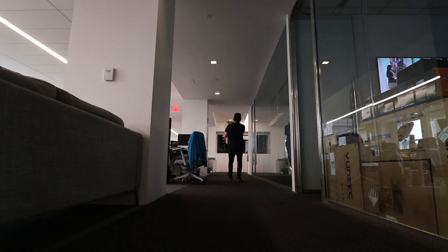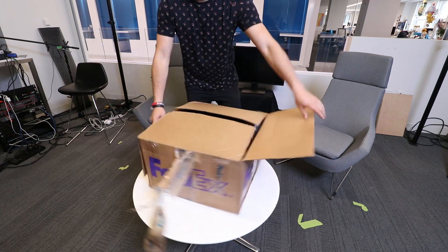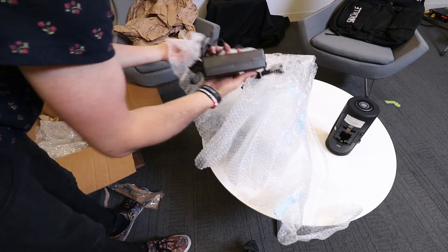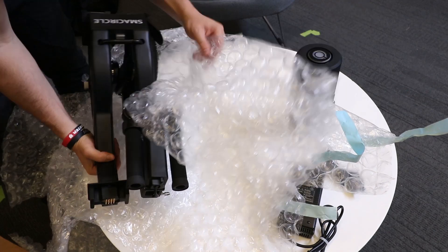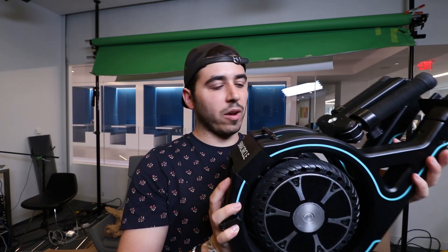It looks like it's going to rain outside, hoping it doesn't. Here's the bag. This is the charger, and the unit itself. Wow, this thing is tiny. I think this is the combination battery and where you sit. This is the Small Circle — it's a pre-production prototype unit. They told me this one weighs a little bit heavier than the final version. I feel like this thing weighs around 20 pounds, but look at how small this thing folds down into.